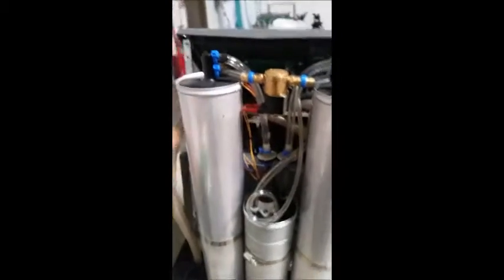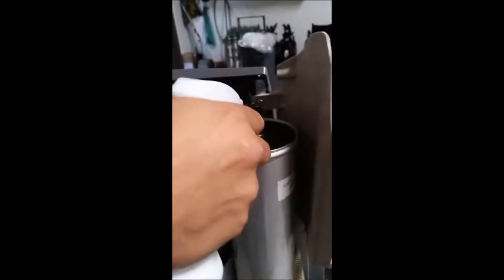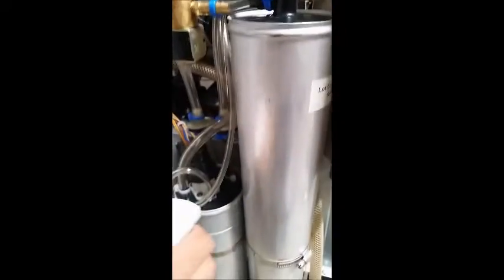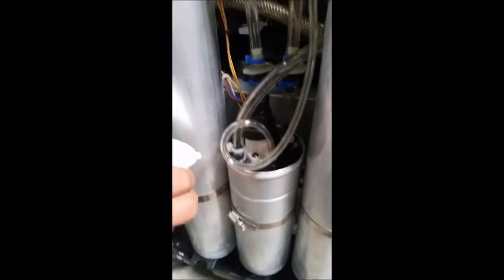To detect the leak, we're going to take our Simple Green and spray it on the different connection points on the concentrator and look for bubbles. So far there's been no leak.